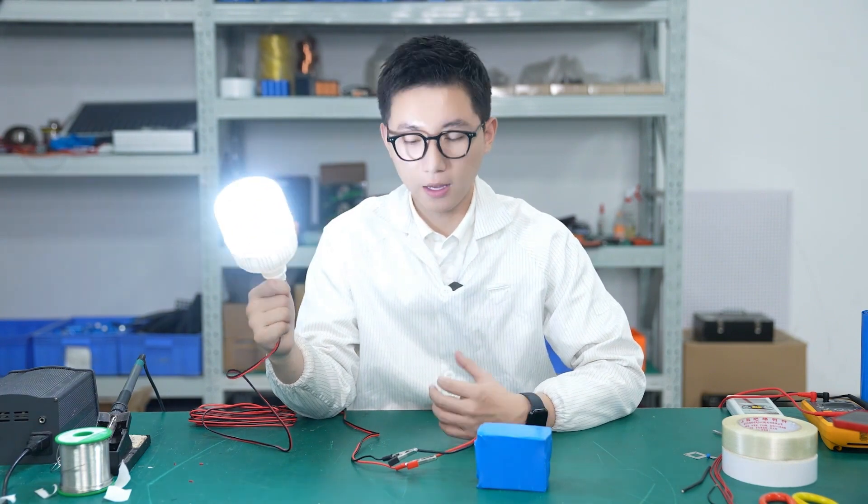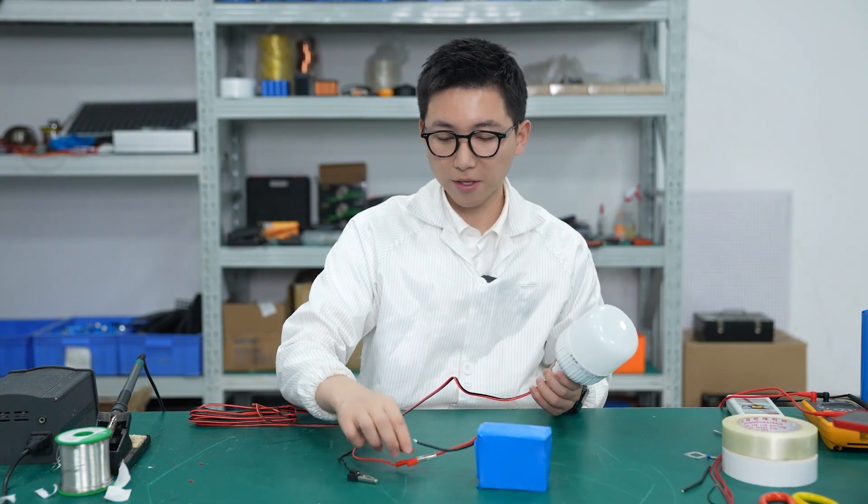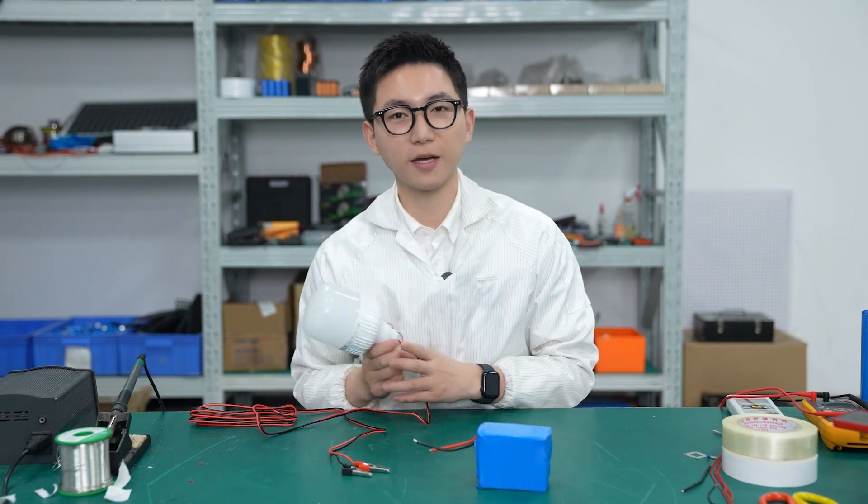This is what I'm going to show you today — an easy way to make a battery pack. Okay guys, what do you want to know next time? Leave your comments below and see you next time. Bye.